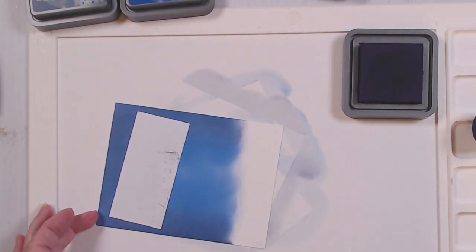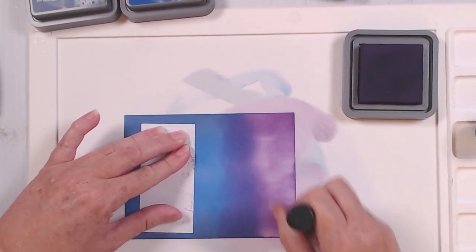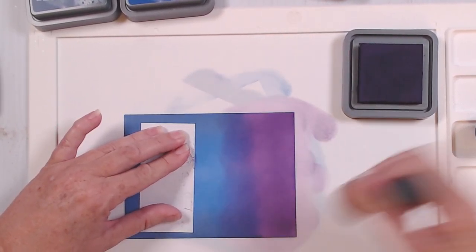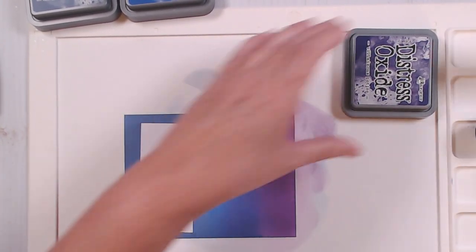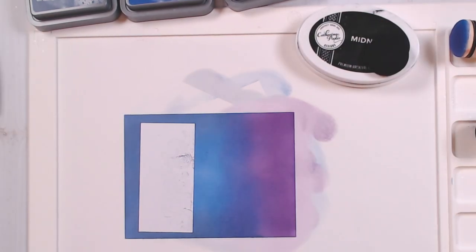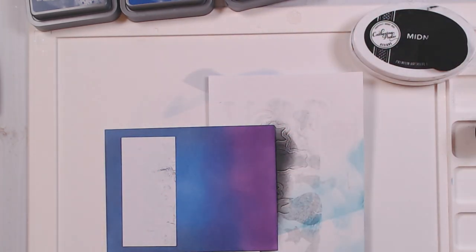The next thing I'm going to do is the villainous potion — I'm going to create a purple haze coming up from the ground. So I'm going to start at the bottom and just bring that purple up into the sky. I'm going to come in with that blueprint sketch and go over where they overlap. Now I don't have a black distress oxide, so I am going to come in with my Catherine Pooler black, but I'm not 100% sure whether it will come off of my media mat. So I'm going to slide this piece underneath just so I can add my ground without getting it all over my mat.